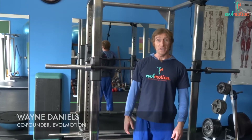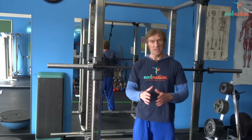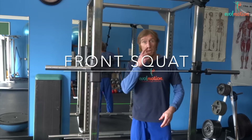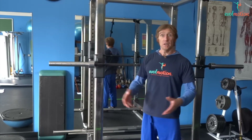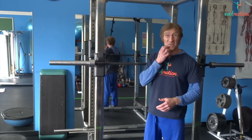Good day to you. I am Wayne Daniels of Bevel Motion. Today I would like to show you an amazing exercise which we all do every day on numerous occasions: the squat. For one thing you have to sit on the toilet. You have to squat down to do that, and if we can't do that very well, we're in trouble.